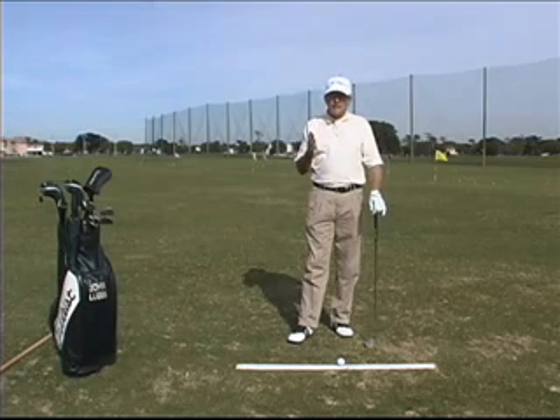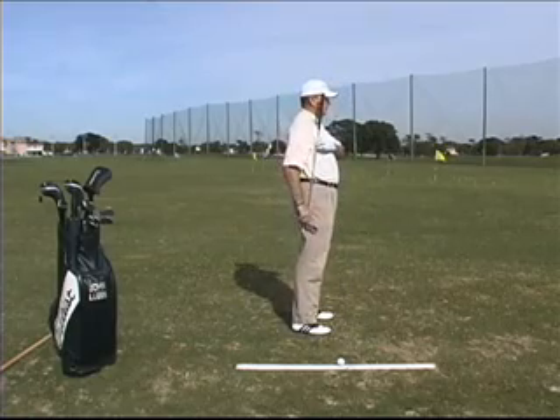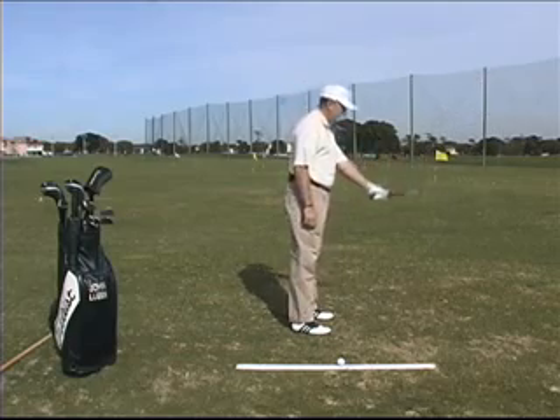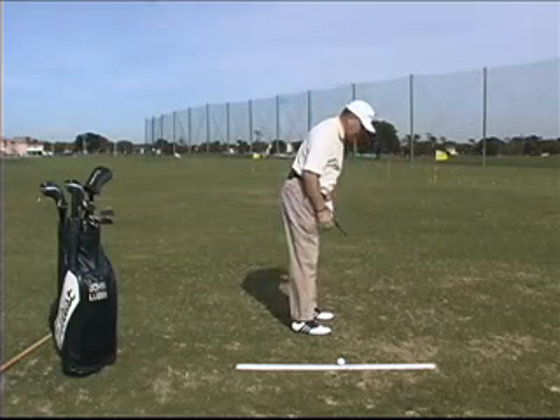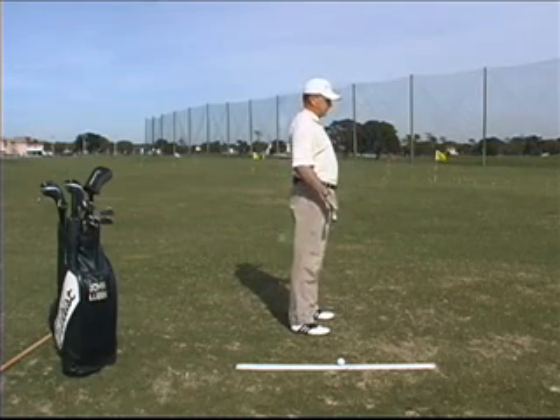The other spine tilt we're talking about would be from this angle. It's important that we get the proper tilt this way because that's going to really determine where the club hits the ground. It's important to get into a good spine tilt this way.